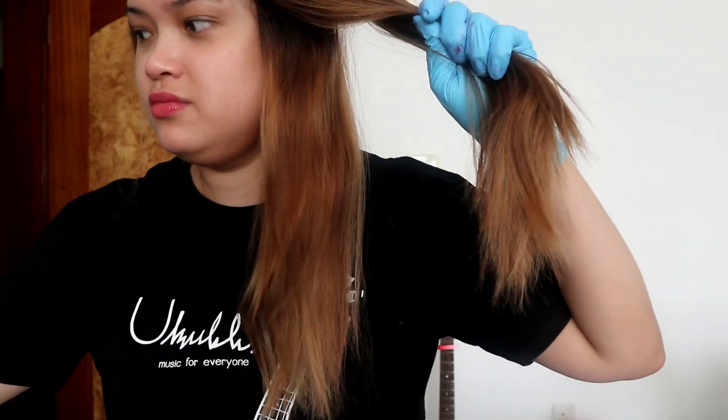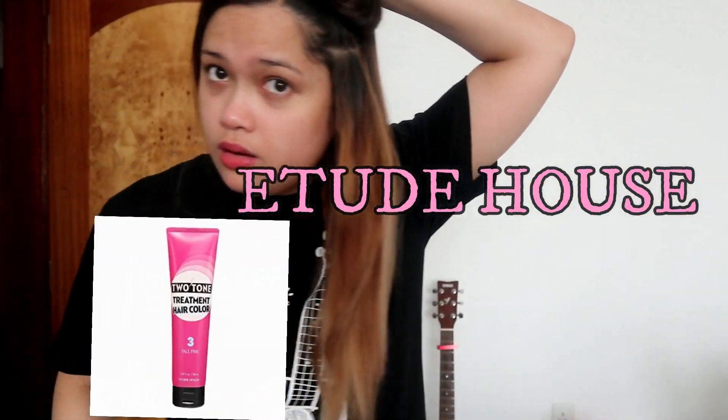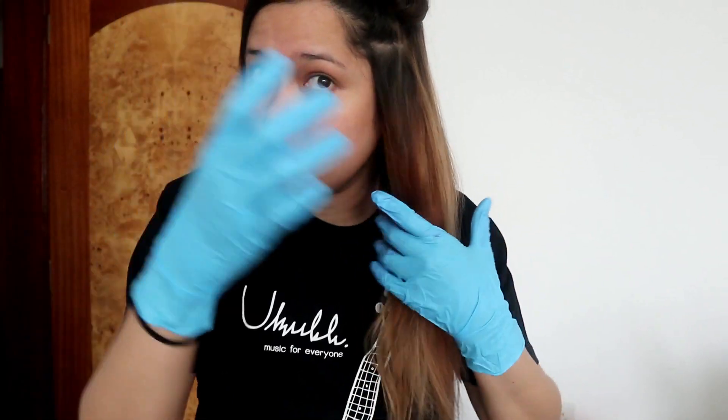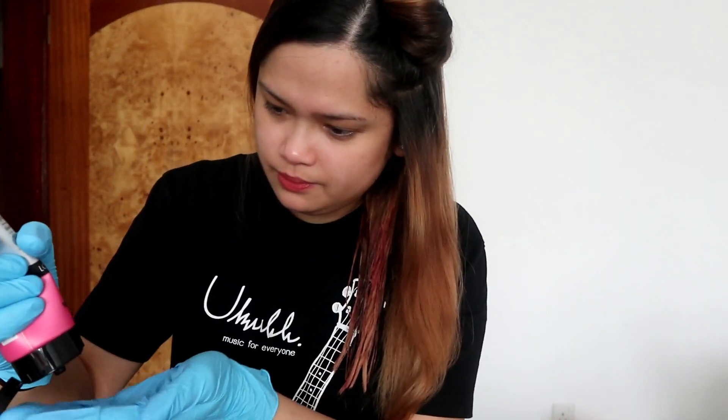So the true color from Tony Moly didn't really show. Maybe that's why. Okay, just fast forward this — I'll finish what I'm doing right now and I'll get back to you guys.